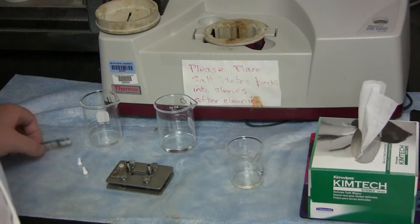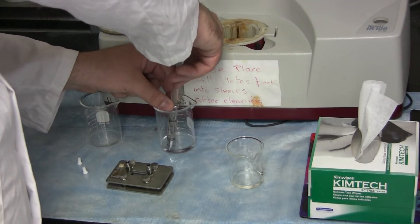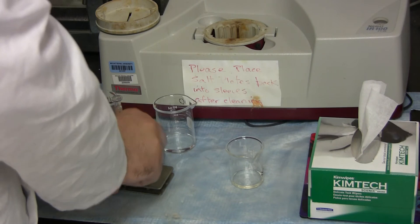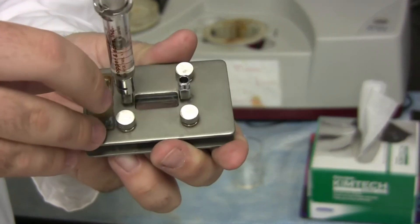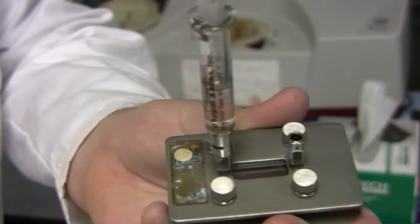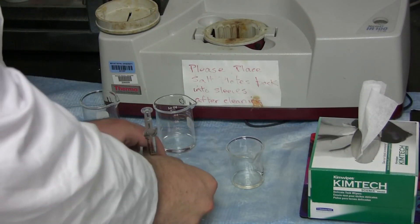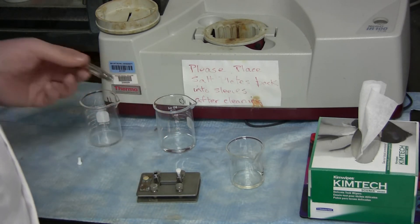Now, once you have drained out your solvent into the waste beaker, use the syringe and withdraw your sample. Screw the syringe onto one side of the solution cell. Again, inject it until you can barely see the solution coming out the other side. Once you see this, you can cap it off. Unscrew the syringe and replace this with a plug.